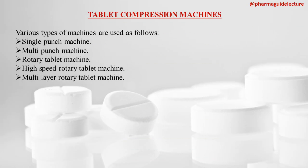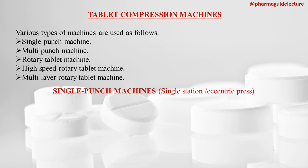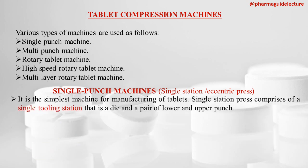There are various types of tablet compression machines: Single Punch Machine, Multi Punch Machine, Rotary Tablet Machine, High Speed Rotary Tablet Machine, and Multi Layer Rotary Tablet Machines. In this video we will study the Single Punch Tablet Machine, also known as the Single Station or Eccentric Press.